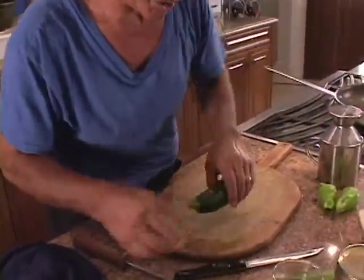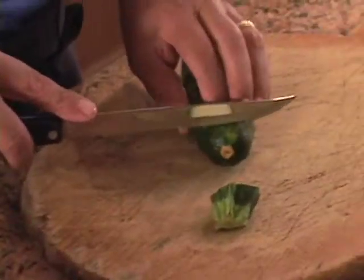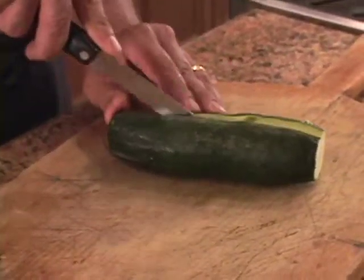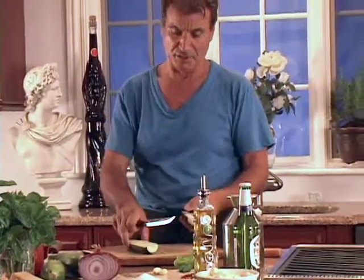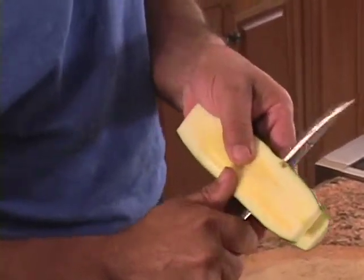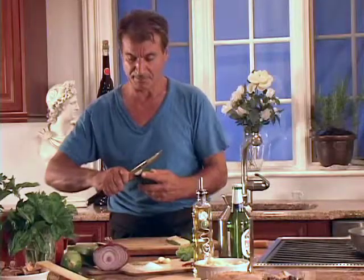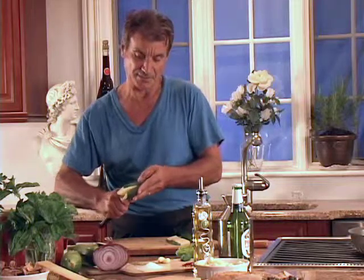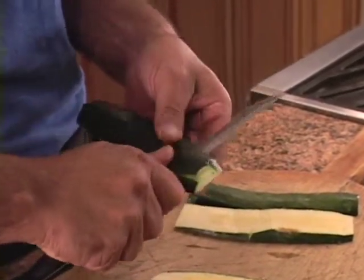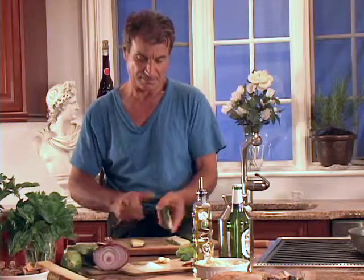Okay, now this is already washed. Let's start with this knife — I think it's better. First thing, you cut the two ends off. And then you slice the zucchini in the middle. And then you take one half and do like this, because that's the easy way to do it. Then take the other one, and then the other one. And that's one.